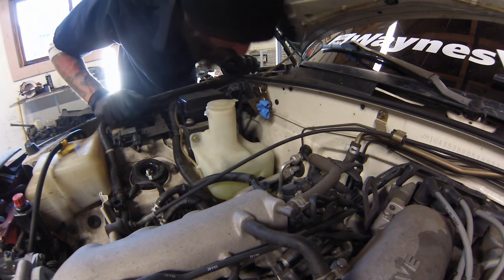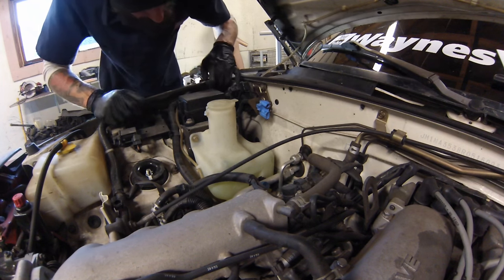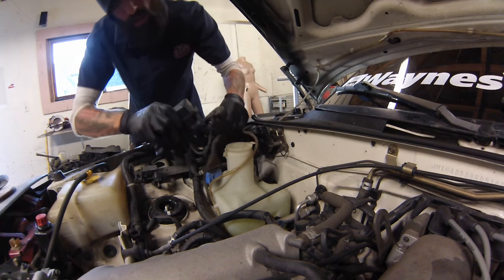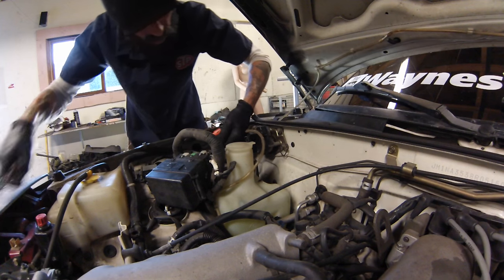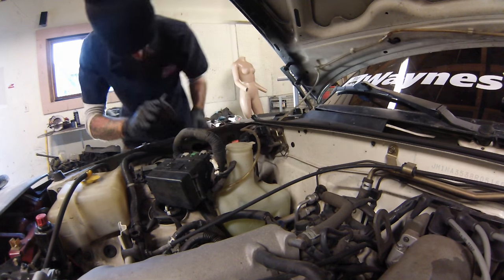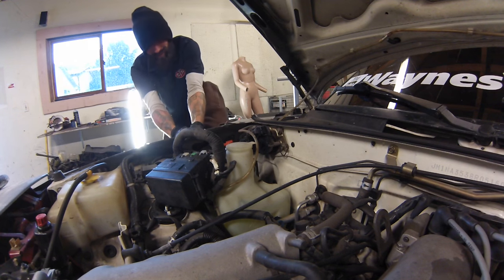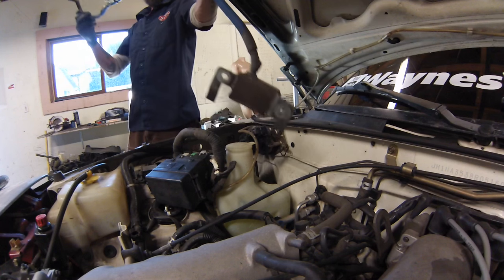Up into here to disconnect that connector. There are multiple wires coming through there - that's strange. There's another one back here behind this box so I'm going to pull this out of the way and see what's going on back there. There we go - this guy should just pull right out. Another sensor removed.